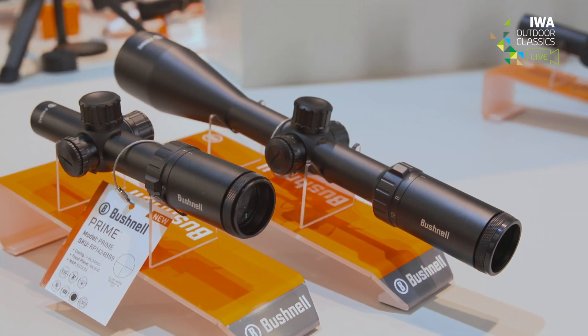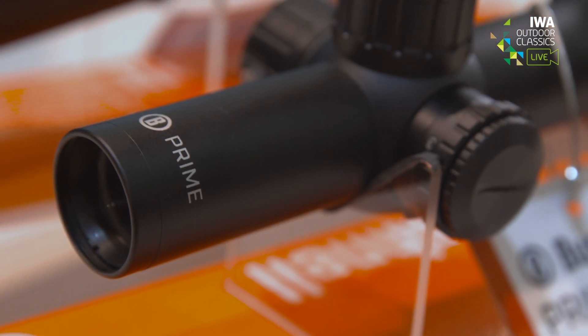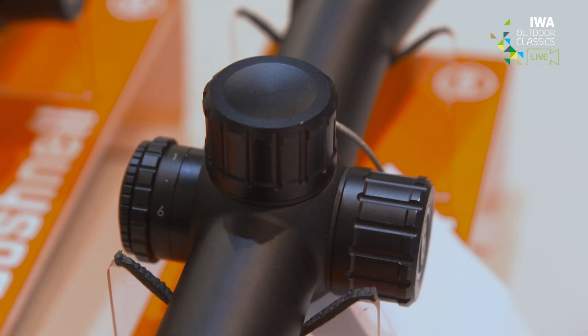The entry-level family is called Prime. It features a four times magnification range and comes in two configurations: a 1 to 4 and a 3 to 12 by 56.